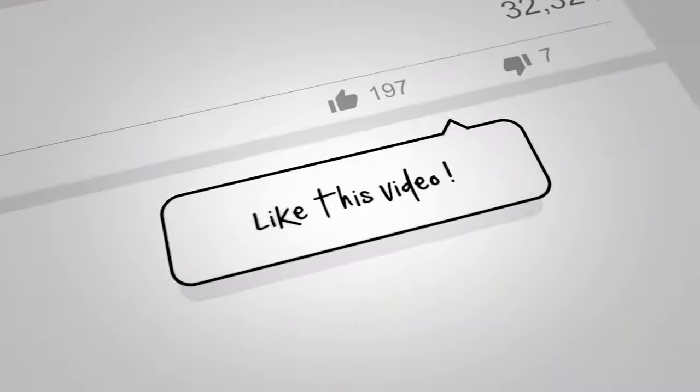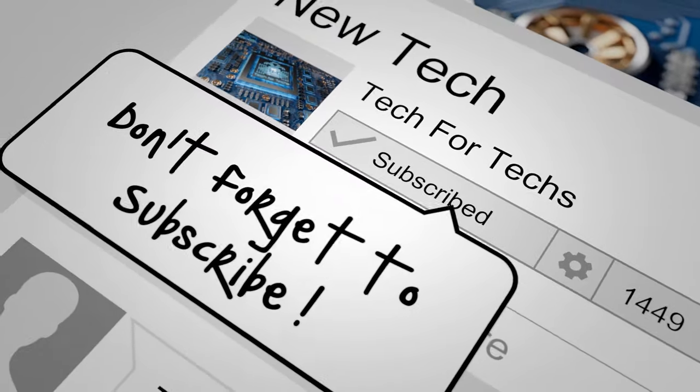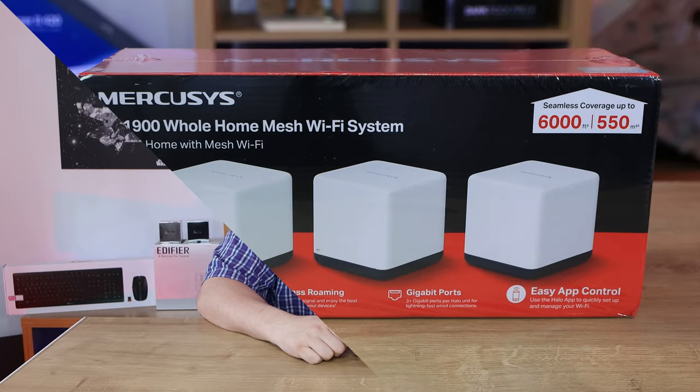Before we go on to the main video, if you would do us a favour, click that like button, subscribe, and click the bell as well - that way you'll get notifications of new videos and live streams we do. Doing all these things helps support the channel, and supporting the channel allows us to release more videos, better quality videos, and more content exclusively just for you.